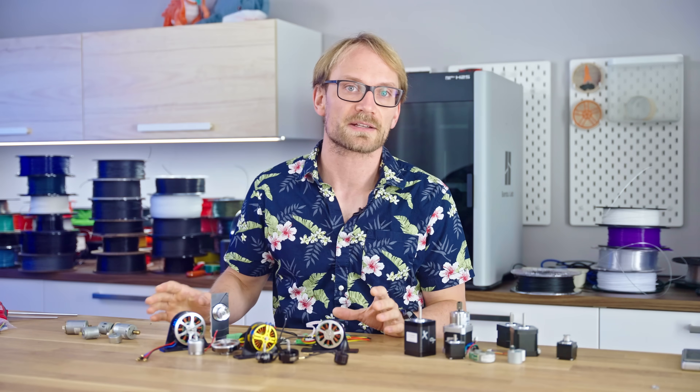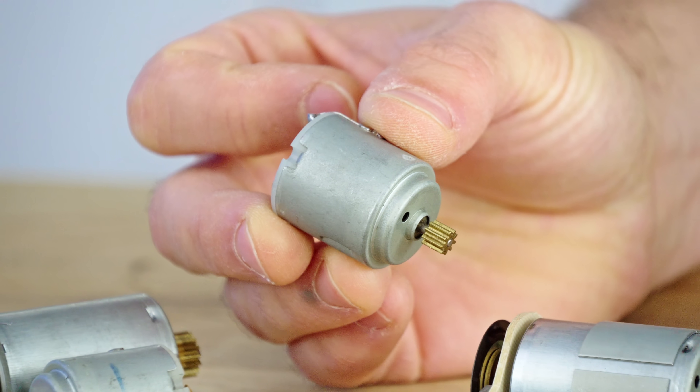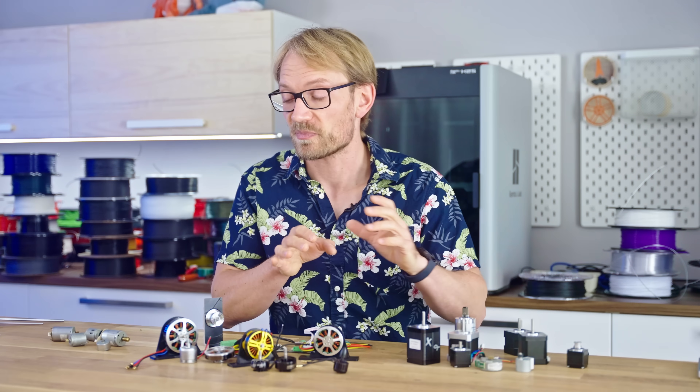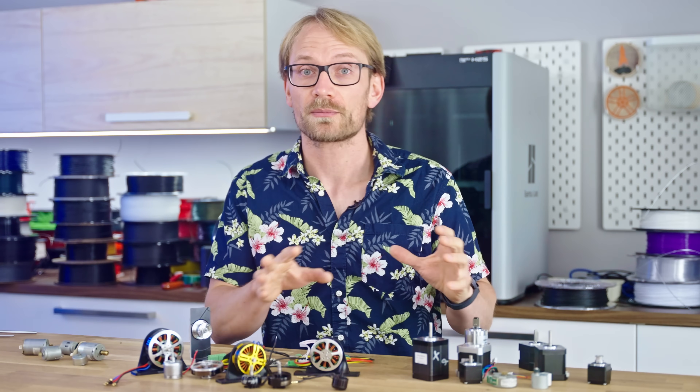These are three types of electric motors, and the names I've been taught are brushed DC motor, brushless DC motor, and stepper motor. But just for a second, open your mind to this: there is no spoon, everything is fish, and these motors are all the same.